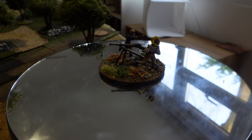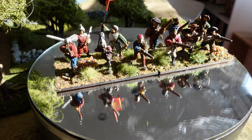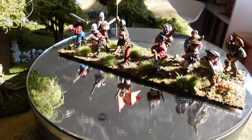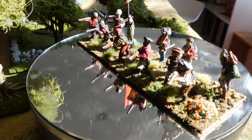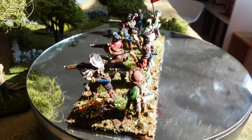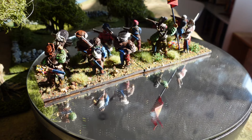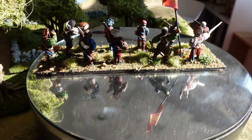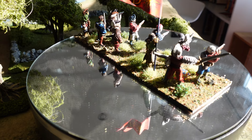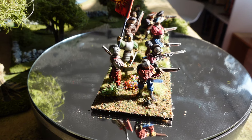Here's another unit of arquebusiers — a small unit again, though you could just add another base to make it a normal size, which is probably what I'll aim for. These are Foundry or Casting Room Miniatures, 28mm metals, apart from one Warlord figure snuck in. I actually used some of the new Army Painter Speed Paints on this, which worked pretty well. The feared reactivation — where speed paints reactivate when wet — hasn't seemed to happen, and they're varnished now anyway. Quite pleased with how they came out.